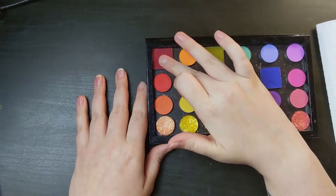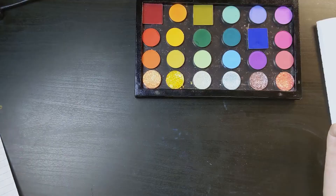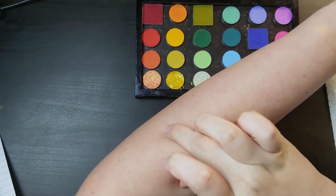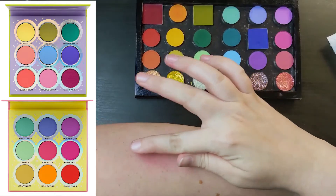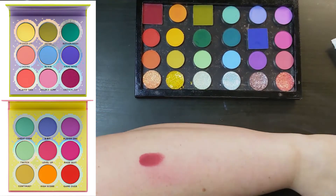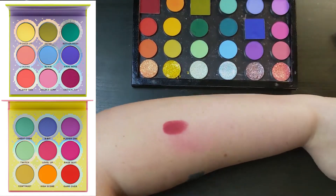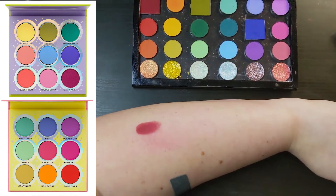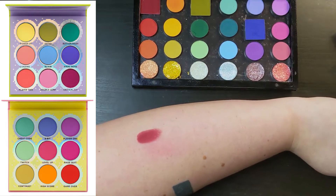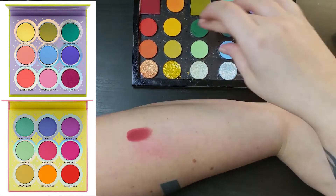The first shade is Raw from the Beauty Bay Wilderness palette, duping Critical Hit from the Fun Size 2 palette. I really liked the red tone they chose to put in the palette — it was really bright but still had a lot of depth and richness to it, and I just thought it was such a cool addition to these palettes. So I wanted to keep that.